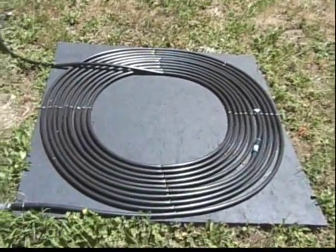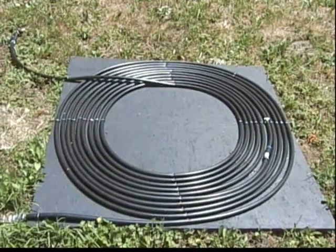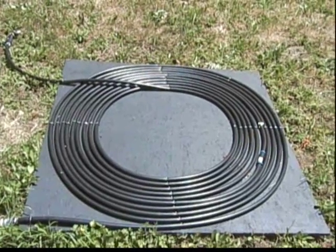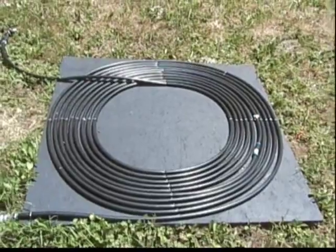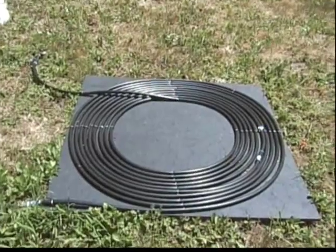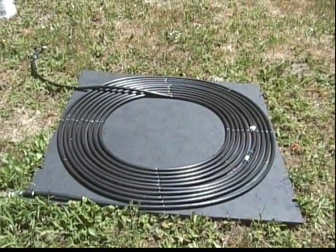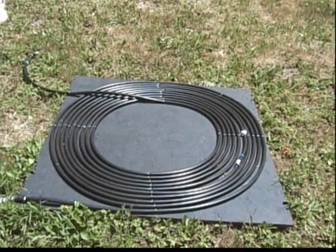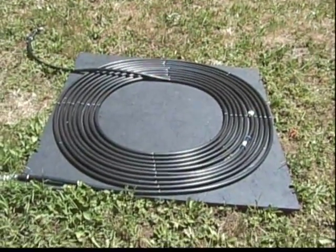So what I did is I concocted this, which is a 4x4 sheet of OSB painted — I tried spray paint but it didn't work, it was too rough of a job — so I used brushed flat black paint. Then I put two pieces of 25-foot poly tube, five-eighths or half inch in diameter, and just coiled them up on there and stapled them.